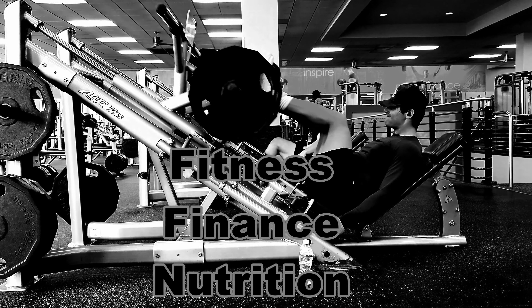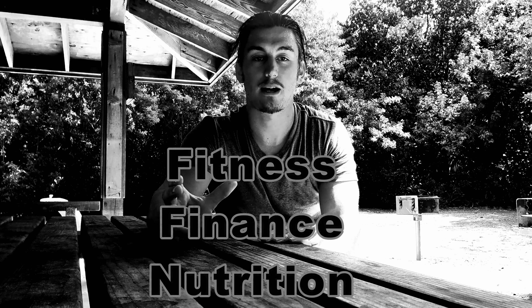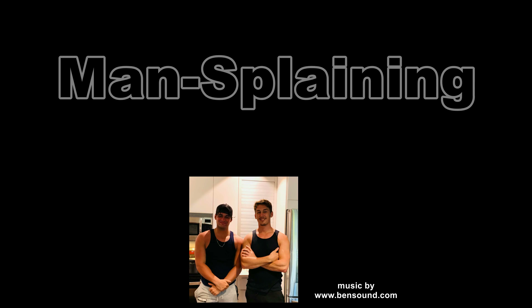Hey, do you want to get a big back and biceps like Dwayne The Rock Johnson? Then check out this video. My name is Shannon Mansfield and this is Mansplaining, and today we're going to talk about a little back work. It's going to make your back really sore and it's going to focus more on lats — it's a big lat-centered workout. So with that being said, let's dive into it.